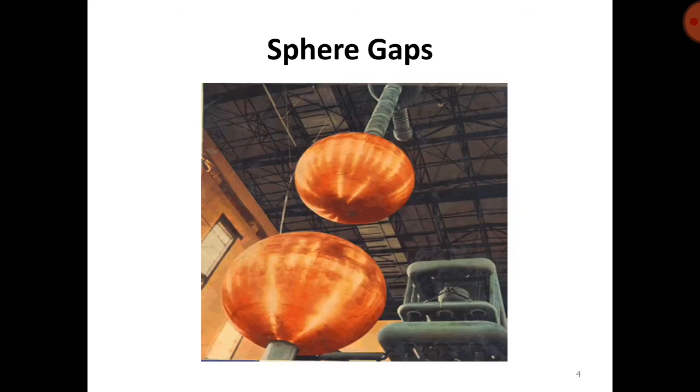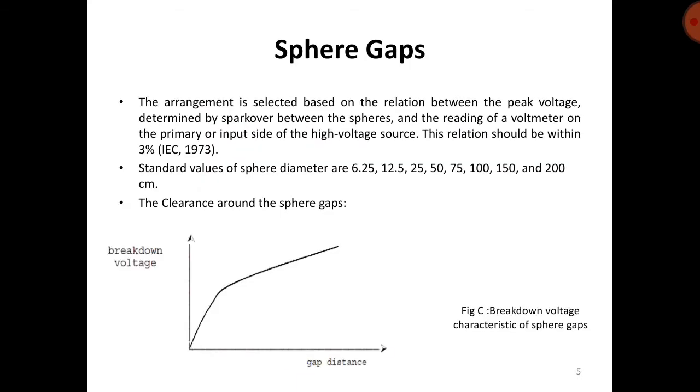The arrangement is selected based on the relation between the peak voltage determined by spark between the spheres and the reading of the voltmeter on the primary or input side of the high voltage source. This relation should be within 3%, as given by the IEC committee — it is an international standard. Standard values of sphere diameter are 6.25, 12.5, 25, 50, 75, 100, 150, and 200 centimeters.